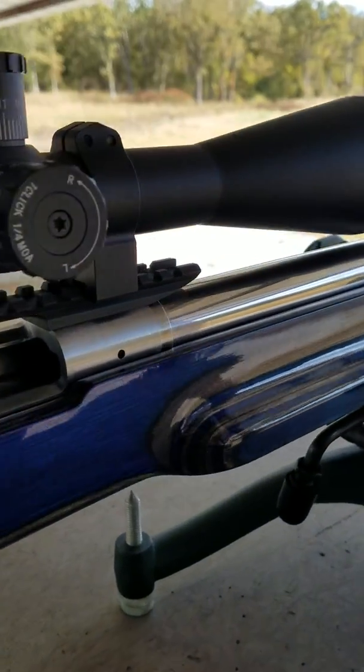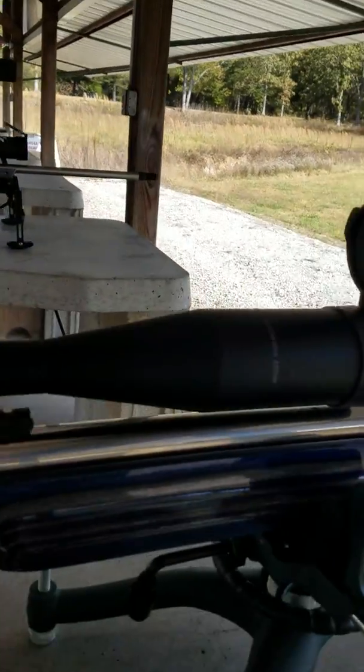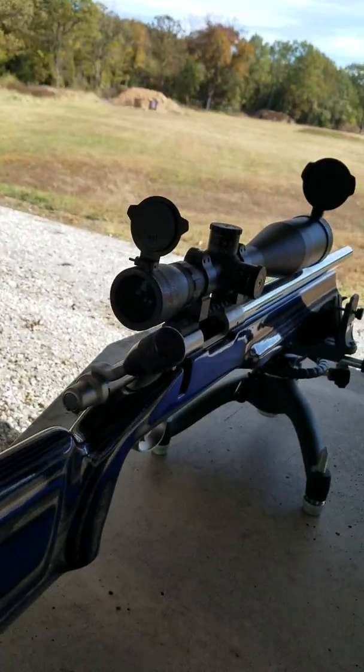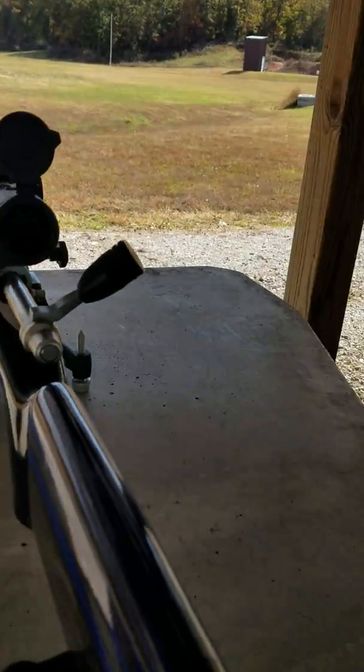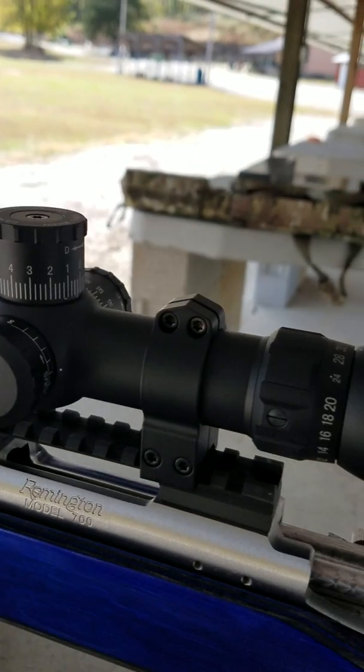Bench rest, single shot, 6 Creedmoor, Remington action. It's not Ben Smith — sorry, it has Ben Smith.